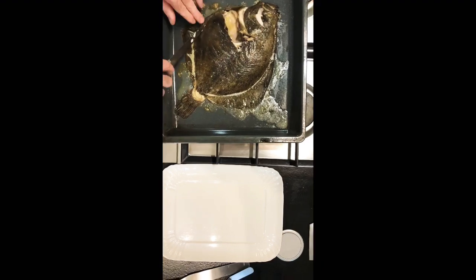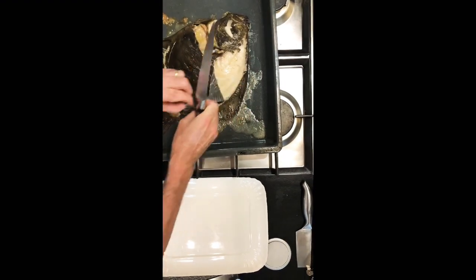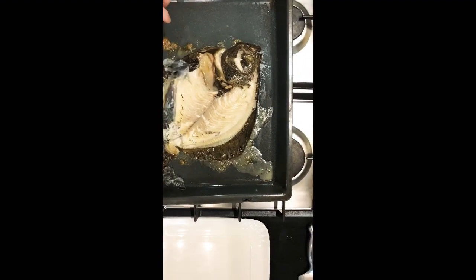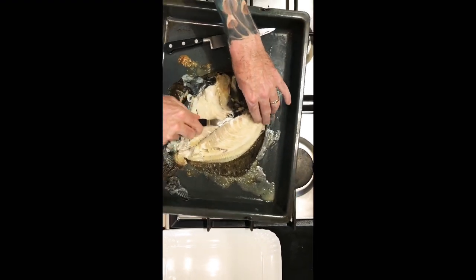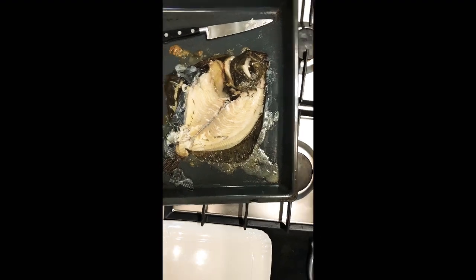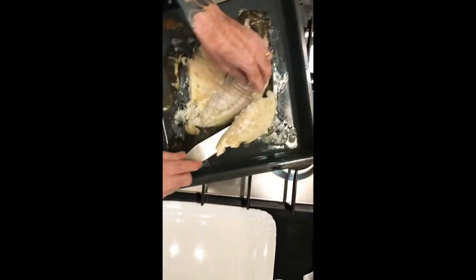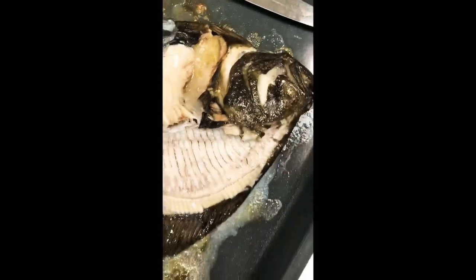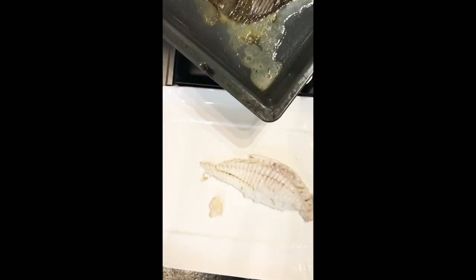Now we come to the fish, which has been in the oven for 15 minutes at 350 degrees Fahrenheit. Very carefully remove the skin — you'll see the nice firm fillets underneath. We spoke about cooking on the bone: anything that you cook on the bone, you retain extra flavour; the flavours of the bone go into the flesh. You'll be able to bone all this fish and set aside on a warm platter. One of my favourite parts of turbot and these type of fishes is the cheek — really tasty, so make sure you don't forget them.